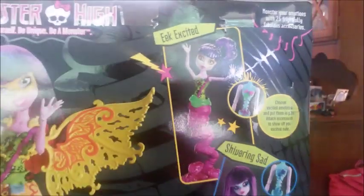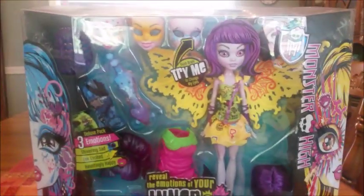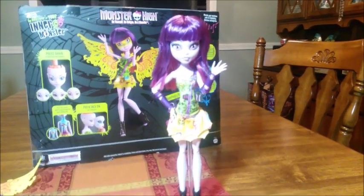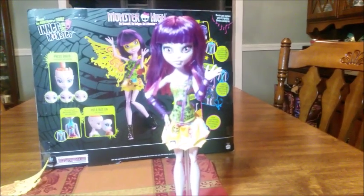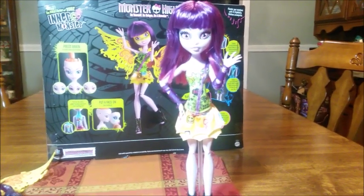That's the outside of the box. I'm going to open her up and take a closer look. I'm back — the deluxe inner monster is unboxed. I'm filming this review a little bit later in the day because I got really excited after I unboxed her and had to play with her and take some photos. She's awesome.